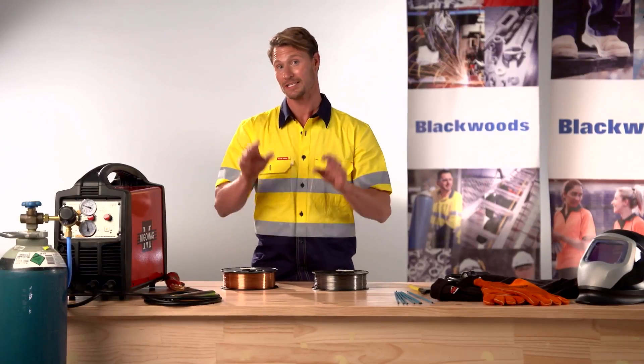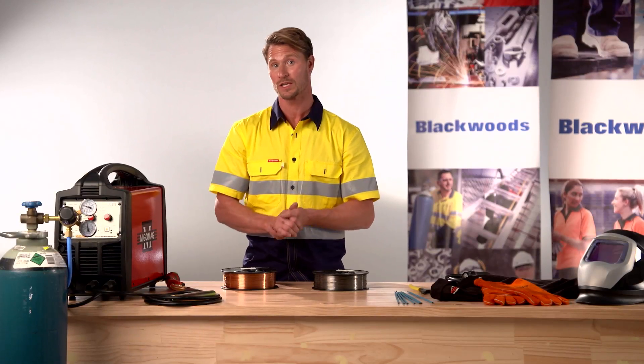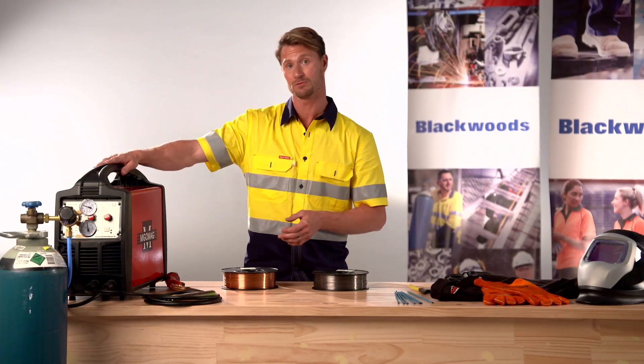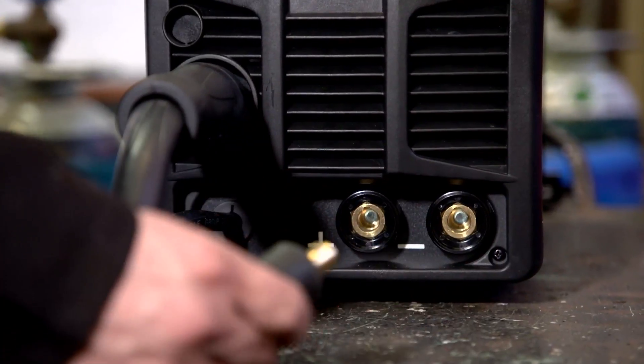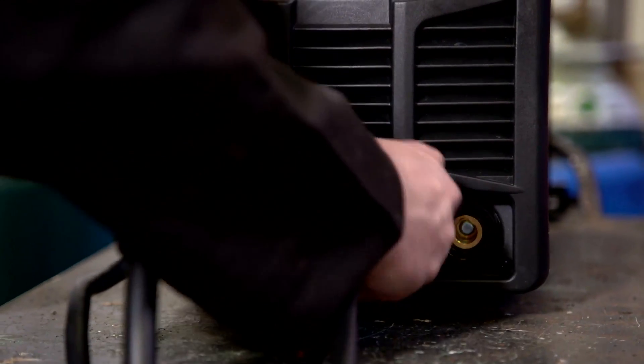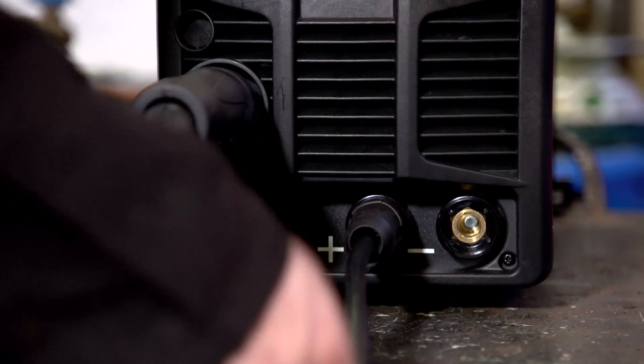The good news is that the majority of modern MIG welders such as the MIG A-SIM 200 are capable of welding with either wire. To weld with a gasless MIG wire we simply need to reverse the polarity of the machine.